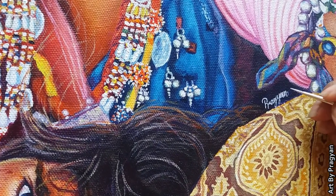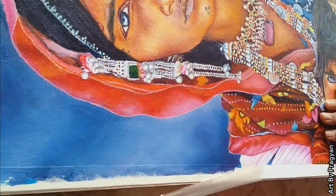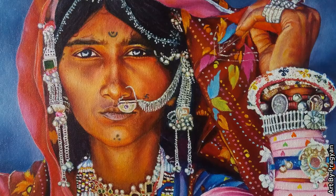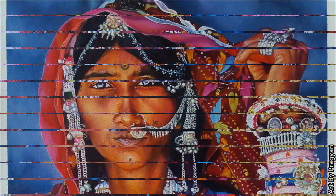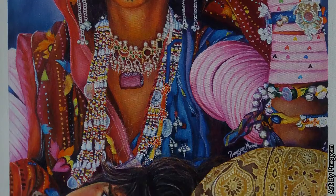And finally, this painting is completed after a long period. So here is the hyper-realistic portrait of a tribal woman. I hope you enjoyed this video. Please leave your comments below, hit the like button, and don't forget to subscribe to my channel. You can find my other works on Instagram and Facebook — both links are given in the description. Thank you so much for watching.